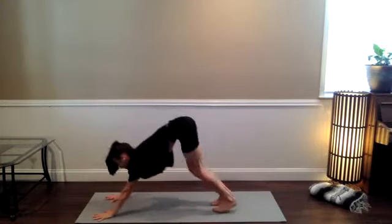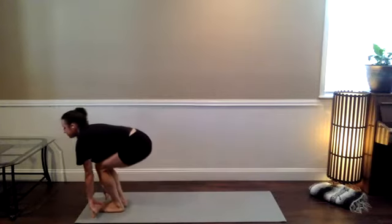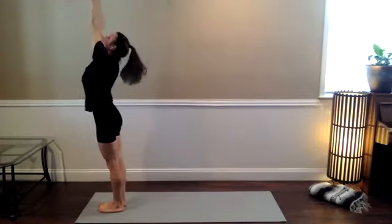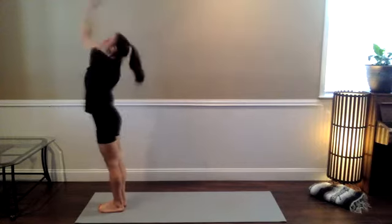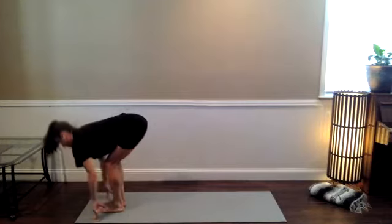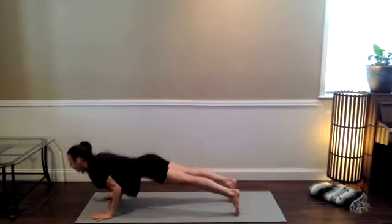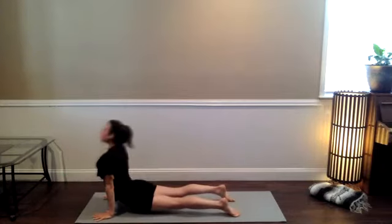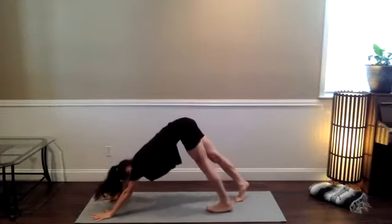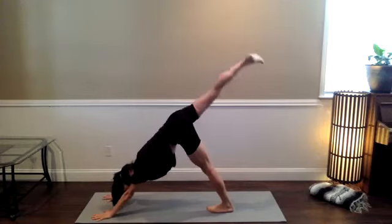Building a little bit of heat — if you want to pick up the pace, feel free. The next time you land in downward-facing dog, stay there. Start to build a flow. Hopefully the body is starting to feel good and warm. If you need a little bit more sun salutes, feel free to keep working on them. From downward-facing dog, if you're feeling warmed up, right leg comes up on an inhale.